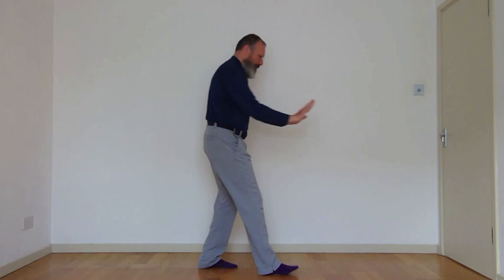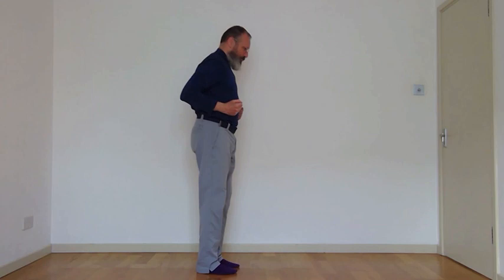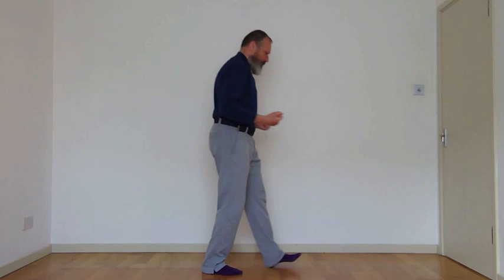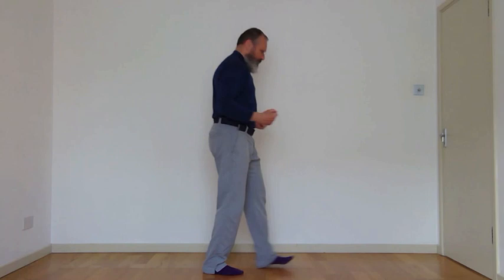We're going to finish up with some stepping sequences. Our first step is a little step forwards — imagine you're on narrow railway lines. Step forward, come back in; the back heel stays on the ground. We add a little arm movement: press away and then pull back. Starting on this leg, step, out-breath, pull back, swap to the other side. Pressing, pulling, pressing, pulling.